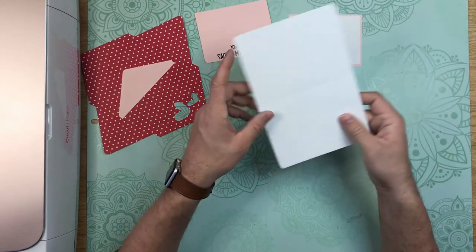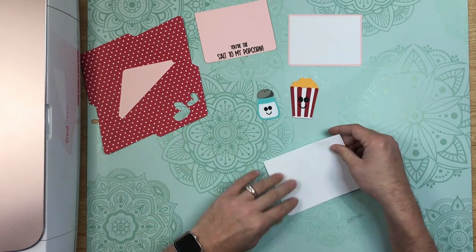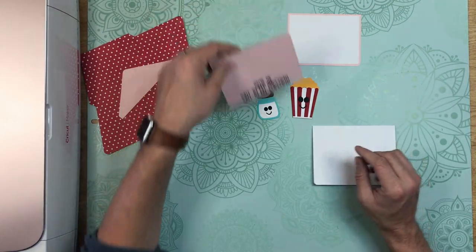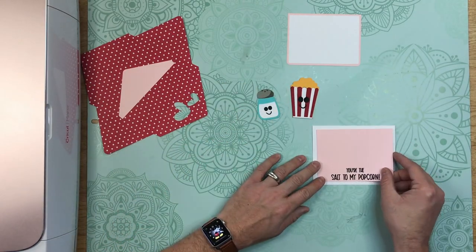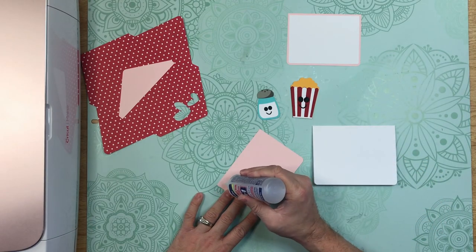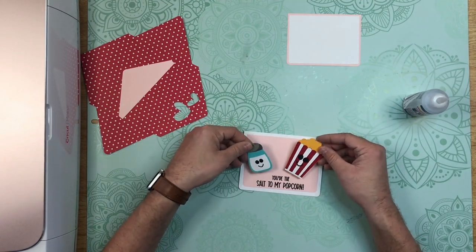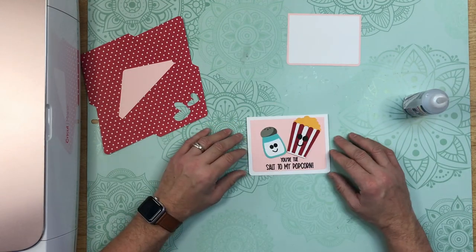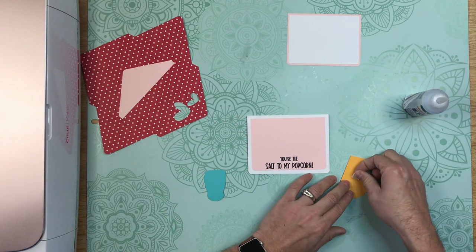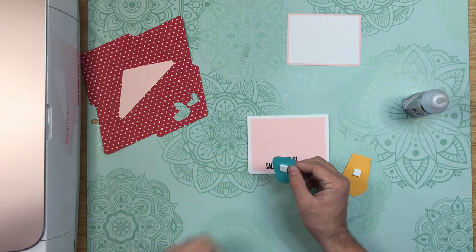So right now we can go ahead and fold along the score line of our card base, and give that a fold with our scraper. Now we can adhere our cover panel onto the front of the card. Now you can place your salt shaker and popcorn box just like that. I'm going to flip them over and put some foam squares on the back just because I like that little bit of dimension.